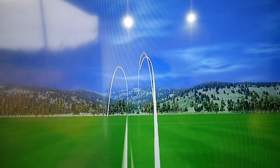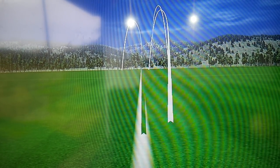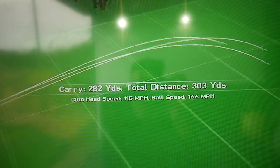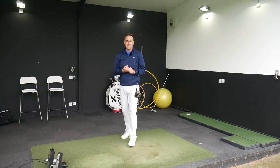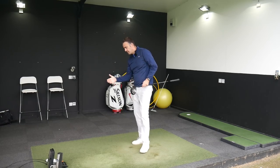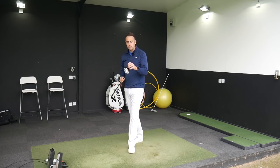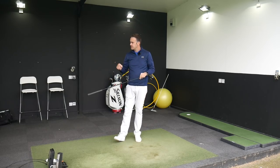That was a ripper — definitely seeing that higher ball flight. That one's just creeping over 303 yards; hit that slightly high in the face which pulled the spin down a little bit, but still in that 2,700 area. This shaft feels a little bit too light for me — definitely feeling a lot of movement in the head through the swing, feeling like I'm going to lose a little bit of control of the club face at impact.